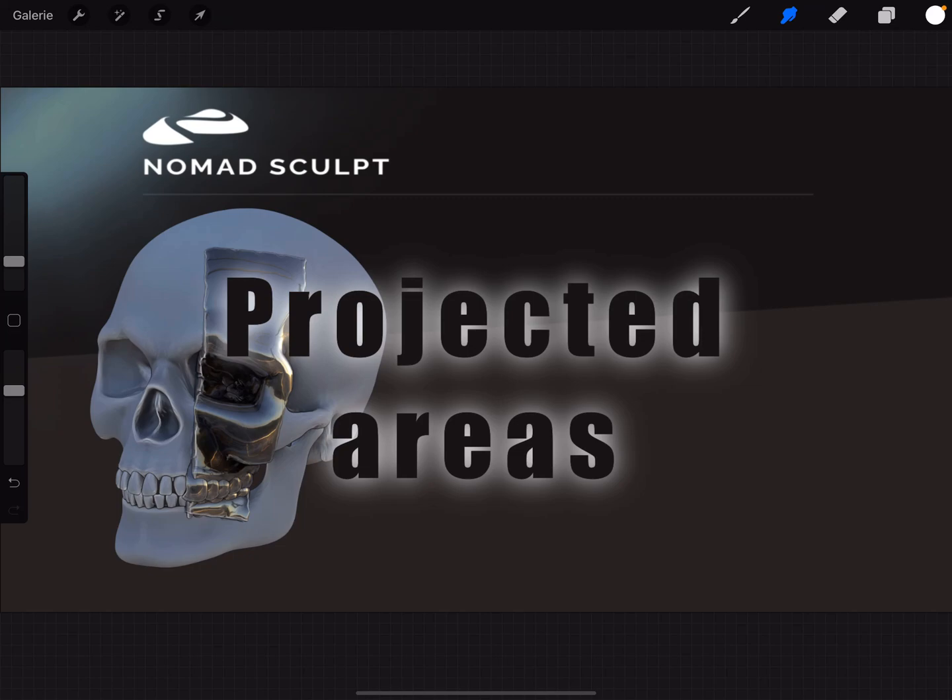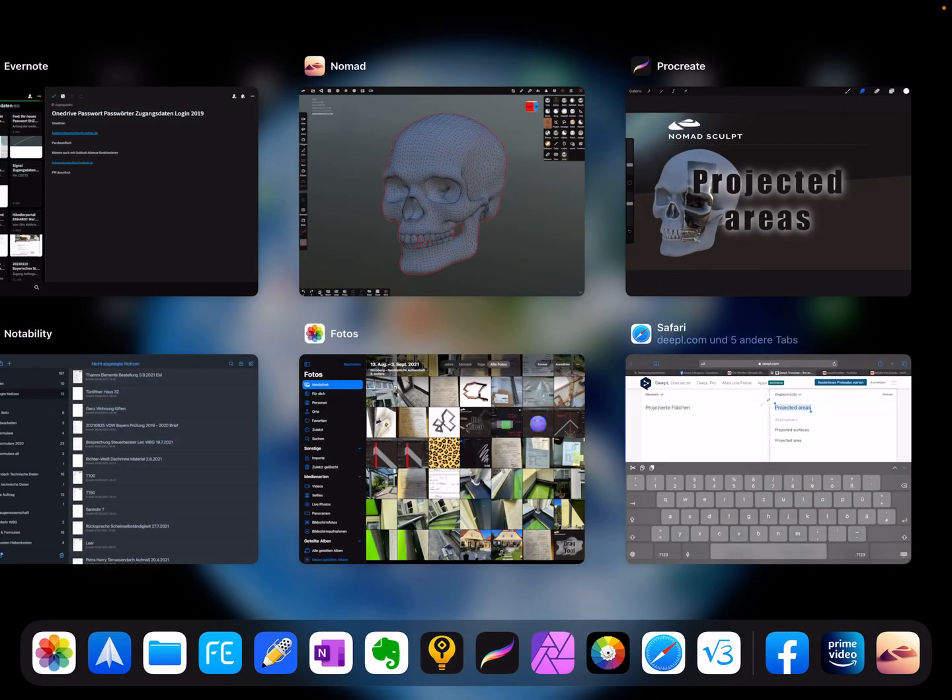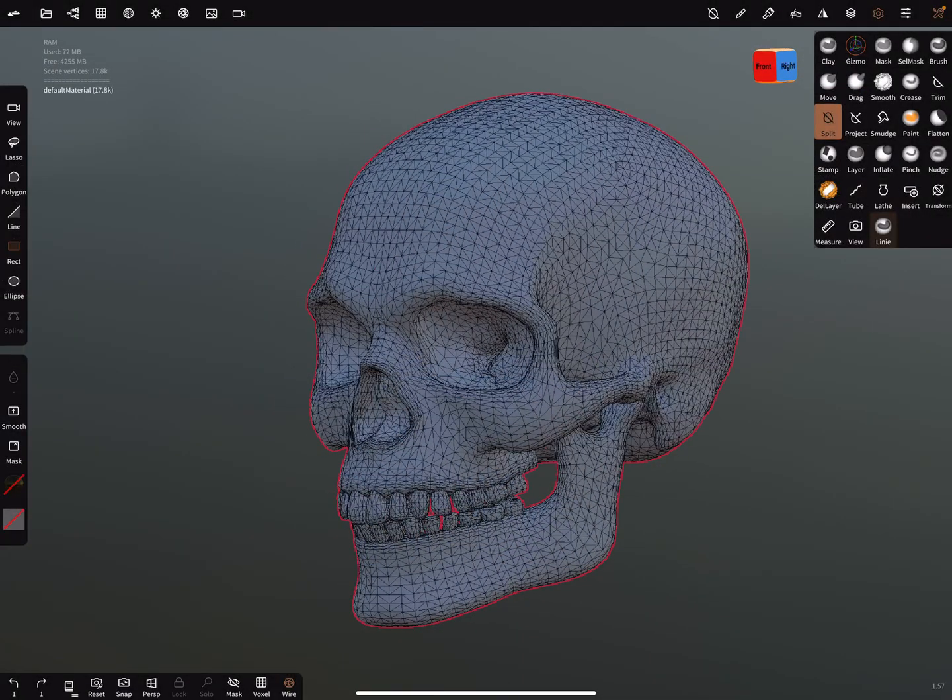Hello, Nomad Sculpt. I call this 'projected areas' — when you want to project a flat surface like a square onto another object. I'll demonstrate it. I go to the Nomad app and the skull is my test object.